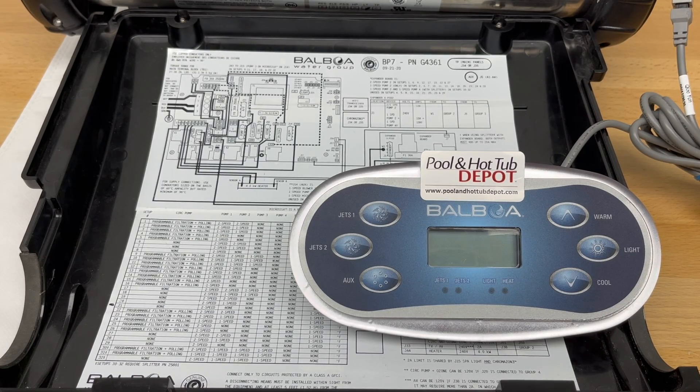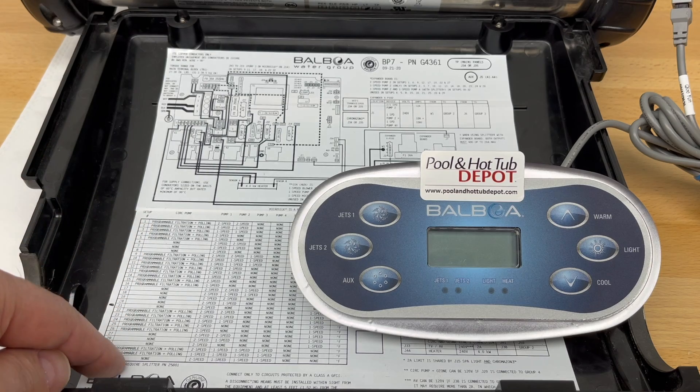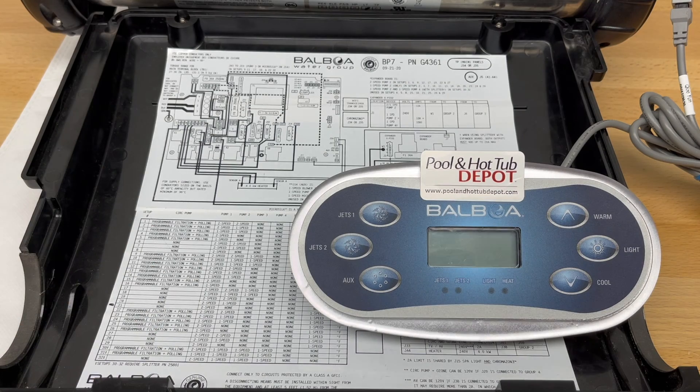We're going to look at an example of how to configure the BP-7 with the TP-600 topside control panel for a two-pump setup where both jetting pumps have two speeds. First, make sure all your pumps are plugged into the correct location as per the selection chart on the side, and that you have selected your setup number for the correct pumps in your spa.